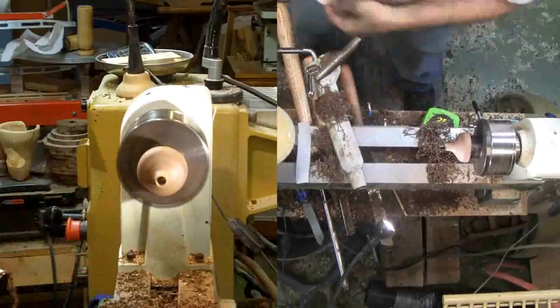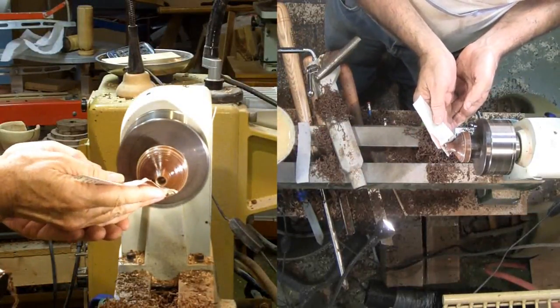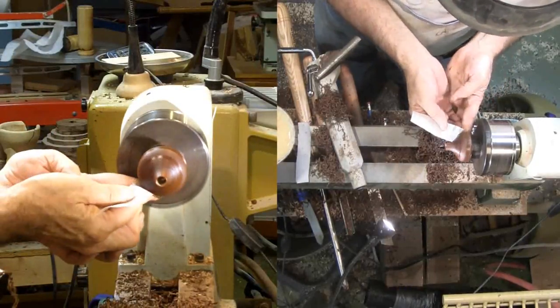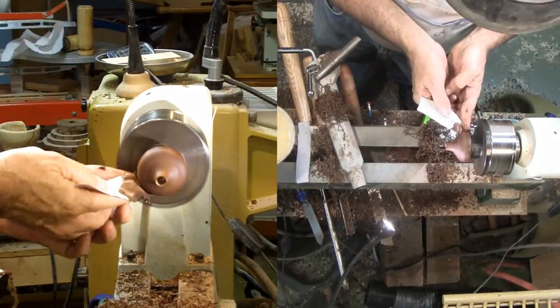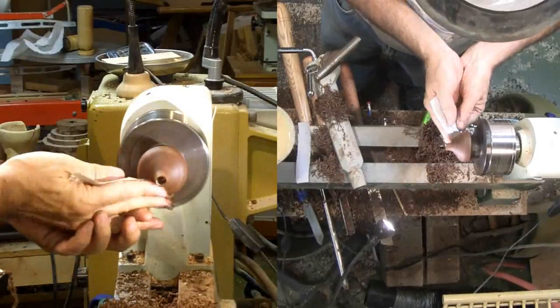Then I'll start sanding with 180 grit, mineral oil, and beeswax. For this project I'm stopping at 220 grit. When sanding, the oil-wax makes a slurry to hold the sanding dust. I think it also tends to force fine particles down into the pores of the walnut, which is fine with me.